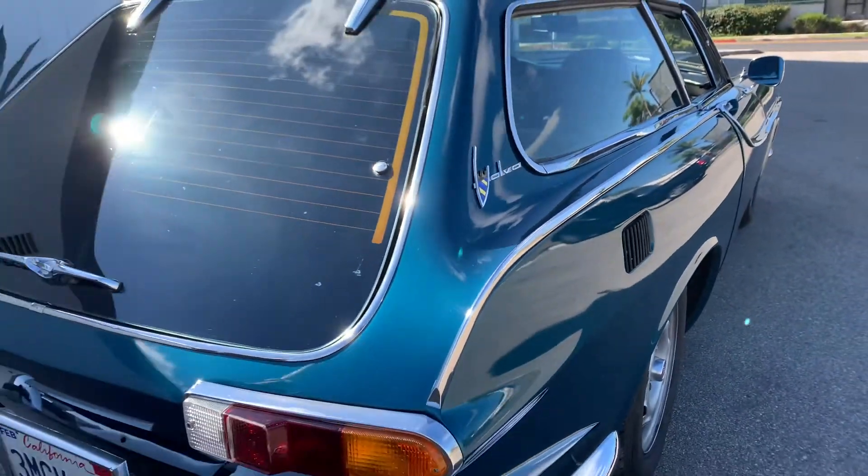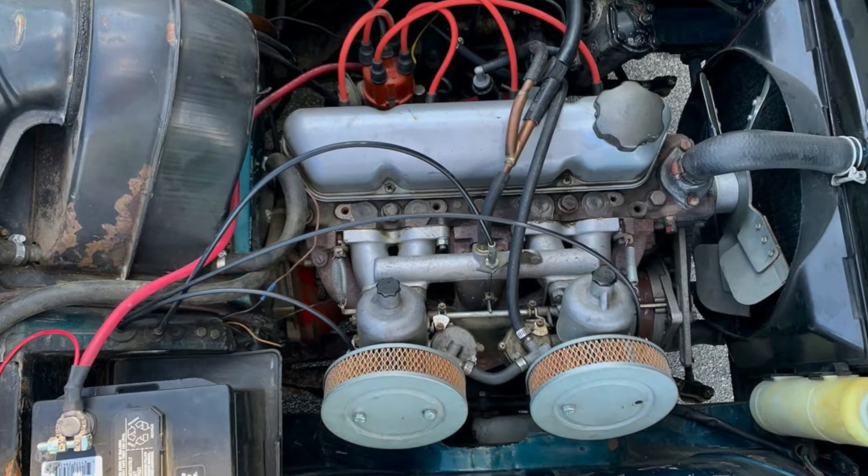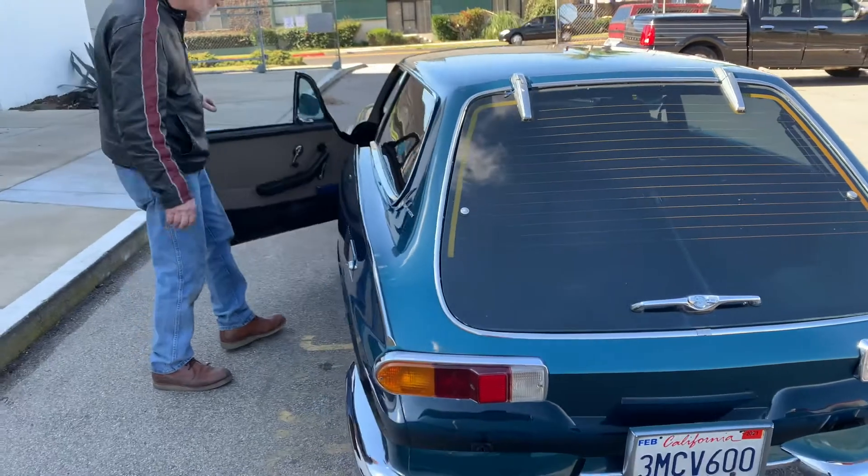It has a 1973 engine but it is modified for carburetors. This model originally came with fuel injection.